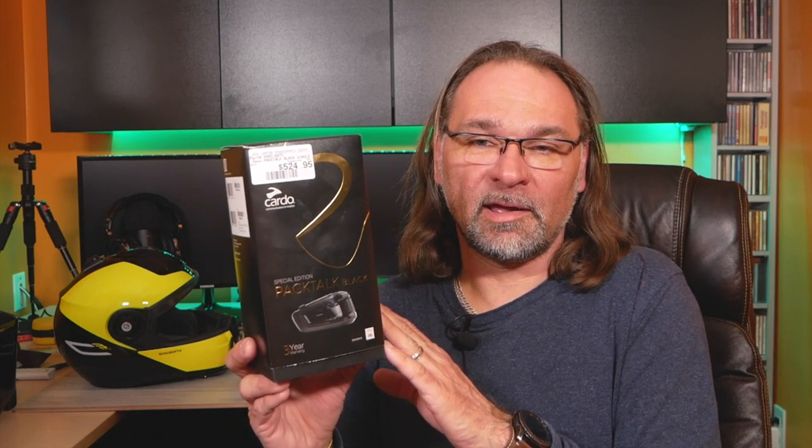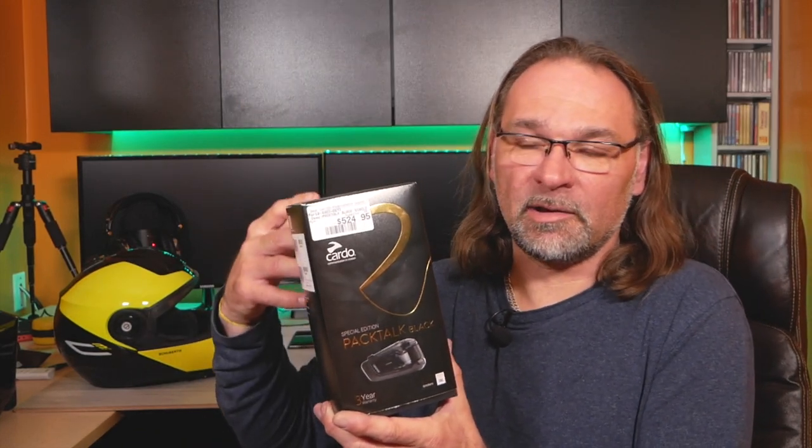This unit has a dynamic mesh intercom system, very similar to Senna. It can pair in a mesh intercom with up to 14 riders, and the maximum range on the Bluetooth mesh network is 1.6 kilometers — about a mile. Keep in mind that's not realistic; ideal riding conditions you're lucky to get about 800 meters. The beauty of the system is that when paired with multiple riders, they extend the network range by bouncing the signal from one rider to the next.